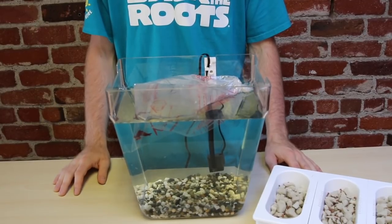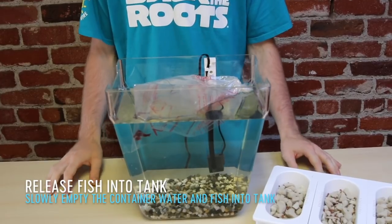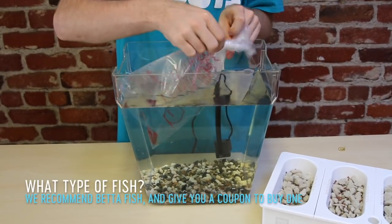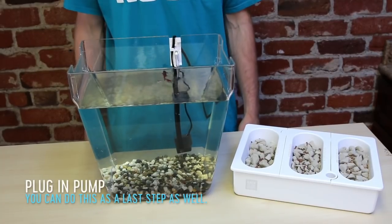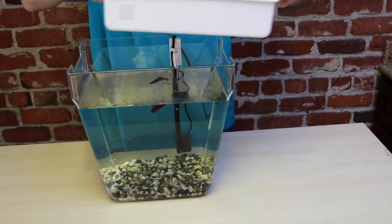By now your fish will have adjusted to its new home, so let's release him into the water. We recommend a betta fish for your water garden — the tank was designed with it in mind. I've plugged in my pump and now the last thing to do is place my grow bed on top of my tank.